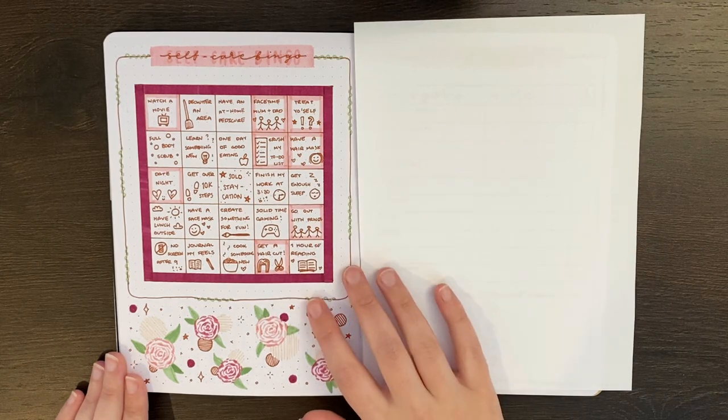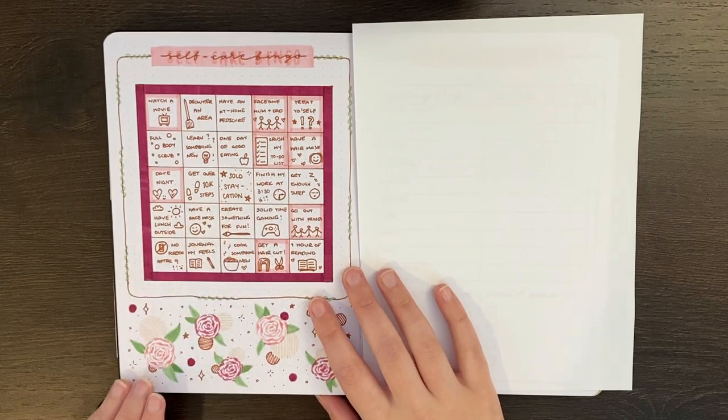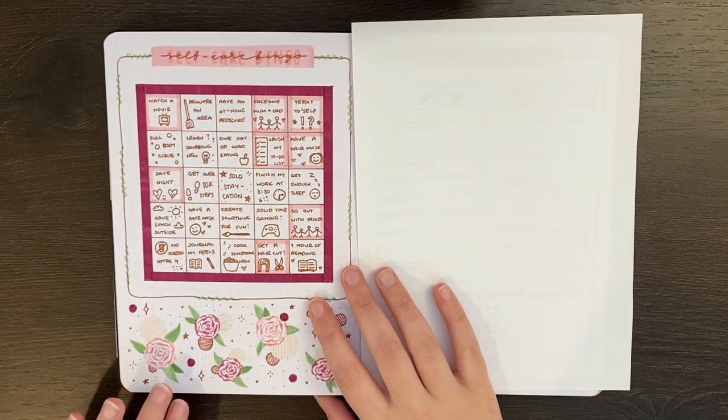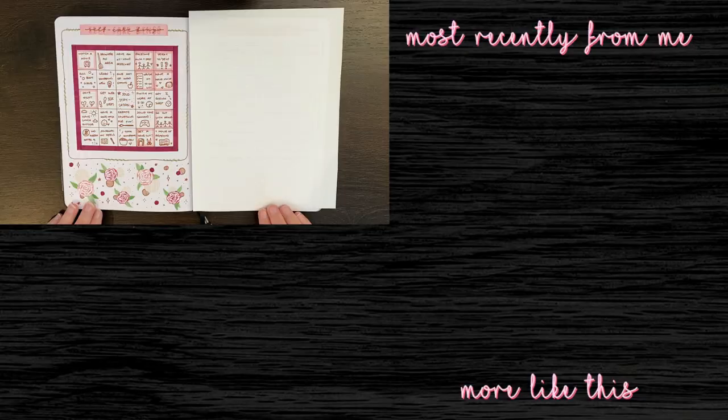Some of these I am planning to have checked off relatively soon. For instance, finishing work at 3:30 — that one's planned for tomorrow because it's going to be the last day of term. Vogel and I also have planned to do at-home pedicures this weekend, so hopefully that one gets done too. My question for you guys though: if you were setting up a self-care bingo board, what would you put on it?